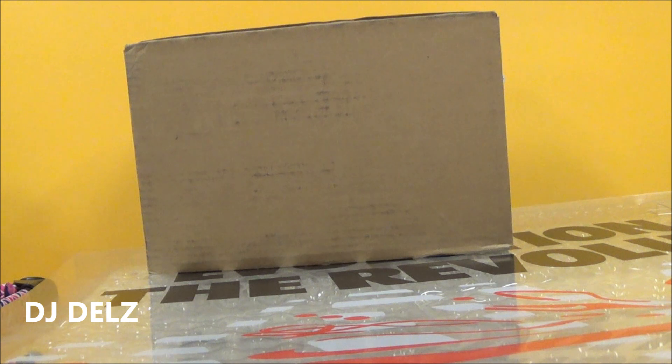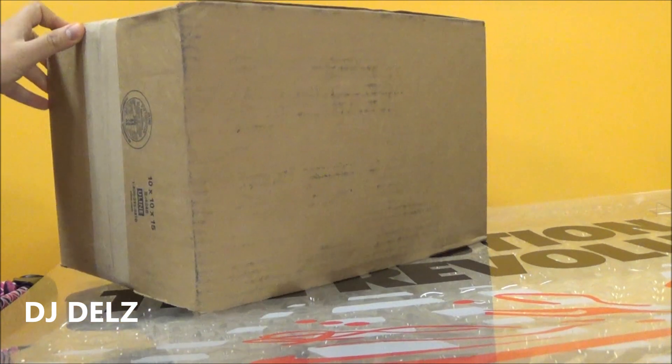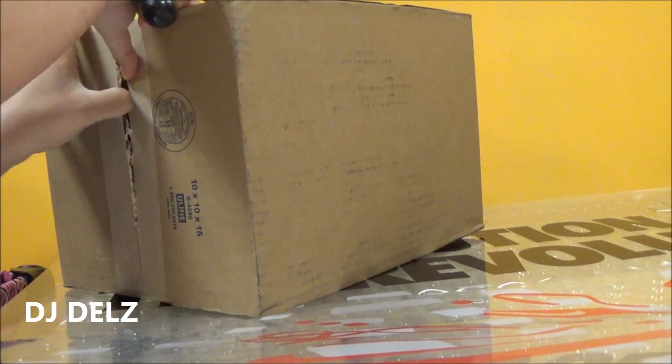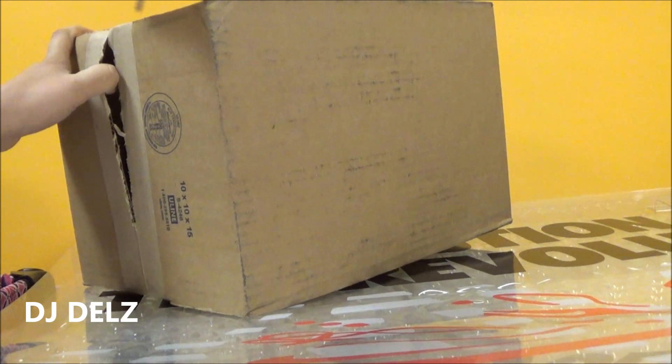Quick unboxing on the Supreme Foamposites I ended up getting on their website when they released. I was just kidding around with my friend thinking there was no way I was going to be able to get them. And I got them. I was shocked. But I thought the shoe was okay — I didn't think it was amazing looking. So I was not even thinking about getting them.